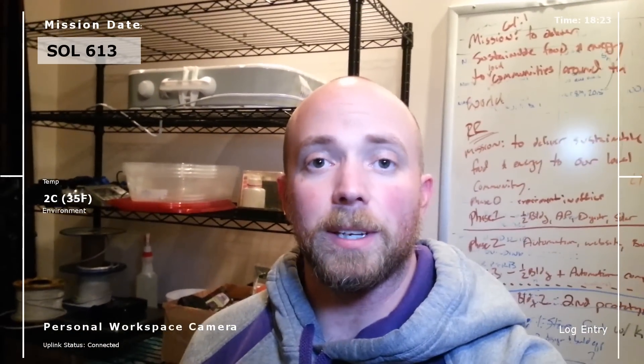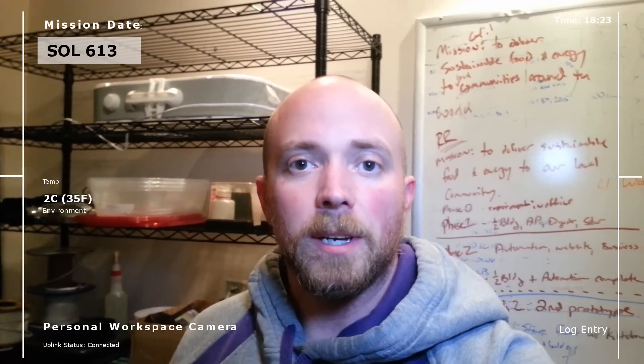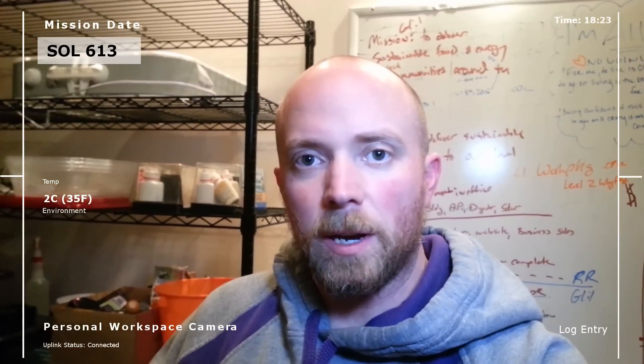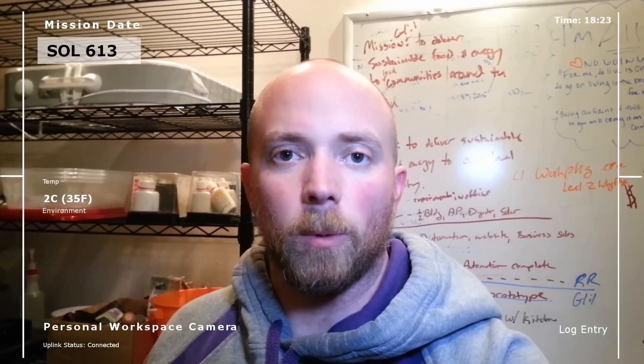Good evening Mission Control. Real Martian here, hope you're all having a good week so far. Tonight I wanted to talk about setting up my workspace to do this circuit board build that I've been working on.